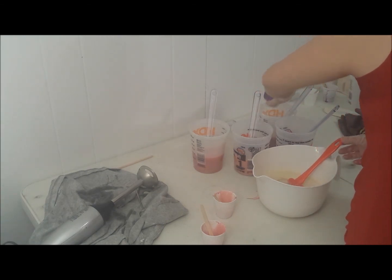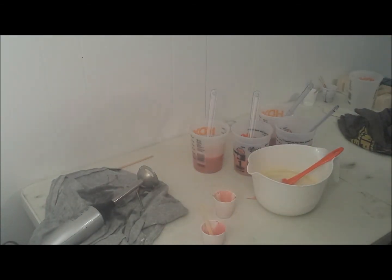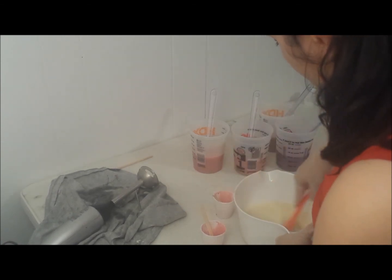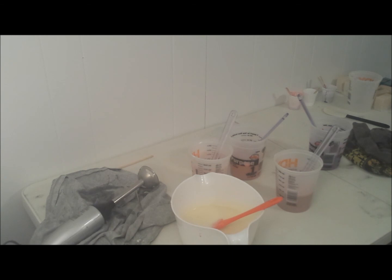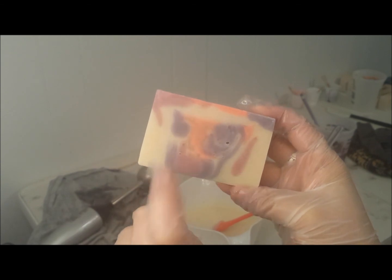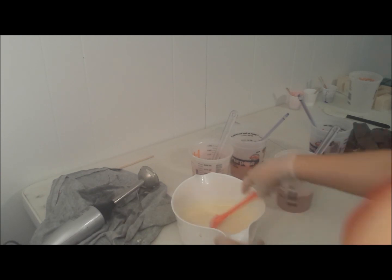I usually do an ounce per pound because I really like my fragrance to be nice and saturated, but I went a little over for this one. I don't think I want to stick blend this at all because I do not want it to accelerate. I need time to mix all of this together. This is what my last bar looked like — I used ultramarine lavender and orchid, and then I used the fluorescent pink, which I'm not using today.